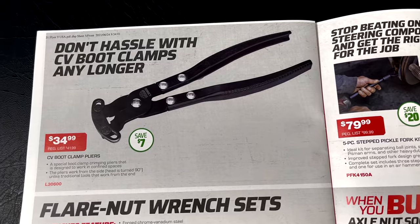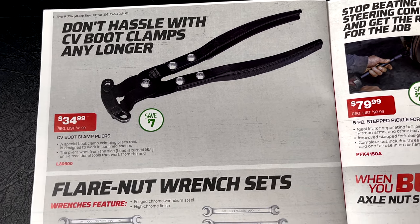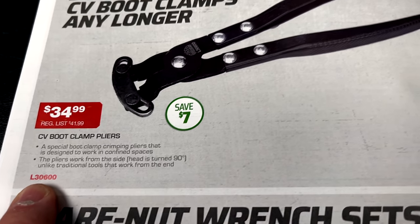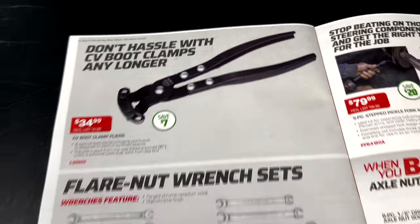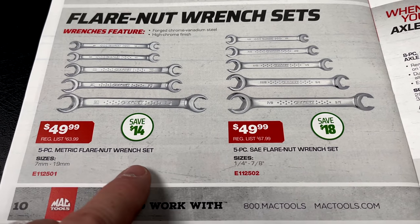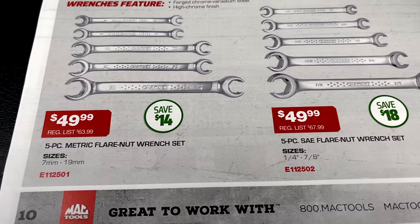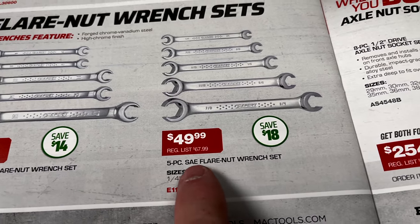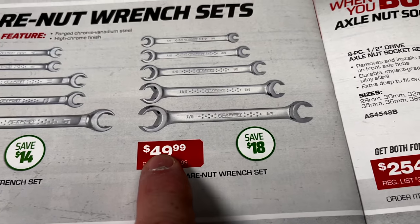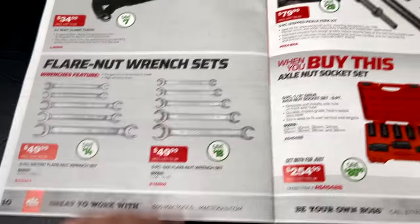Don't hassle with CV boot clamps any longer — $34.99, saving $7. For flare nut wrenches, the five-piece metric set covering 7 to 19 is $49.99 and you're saving $14. The five-piece SAE set from one-quarter to seven-eighths is also available — you're saving $18 on that. If you need to add a set, it's a good time to do it.